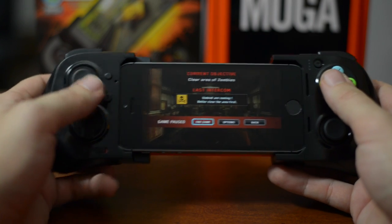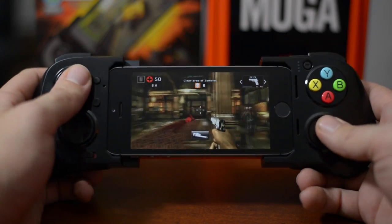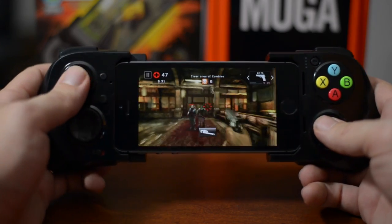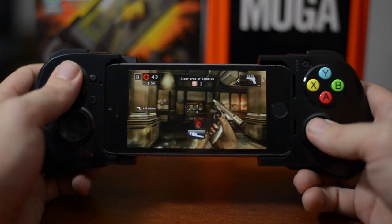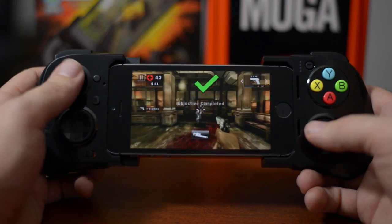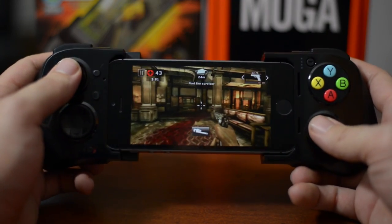Bastion is supported. Dead Trigger 2 is seriously fun — I can't wait to see more first-person shooters support this controller. You can game so much better with this controller playing a first-person shooter than you can with the touchscreen controls. This is where a controller like this really shines — having the dual analogs. Dead Trigger 2 does do automatic shooting, so once your reticle is on the enemy it auto-starts shooting. But this would be cool to see with Modern Combat, where you'd aim down scope with the left trigger and fire with the right trigger — very similar to Call of Duty.